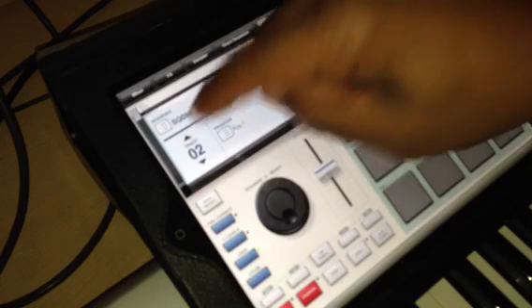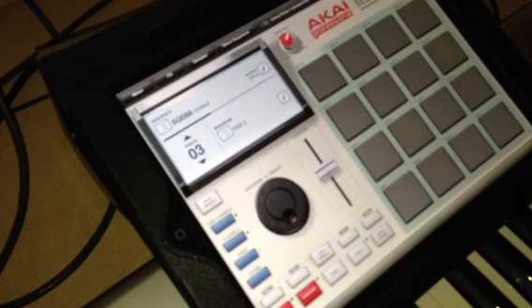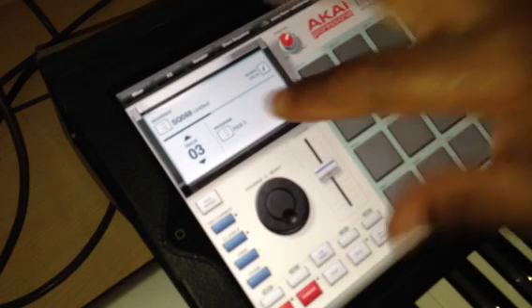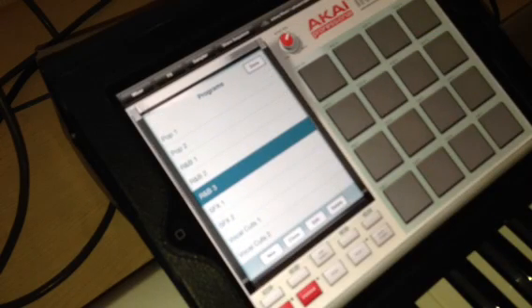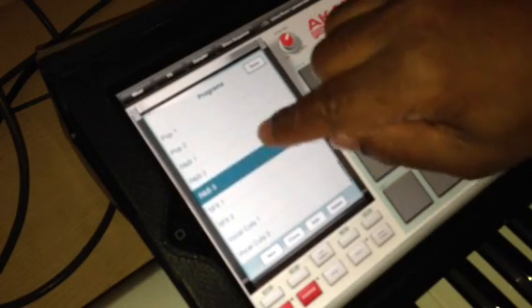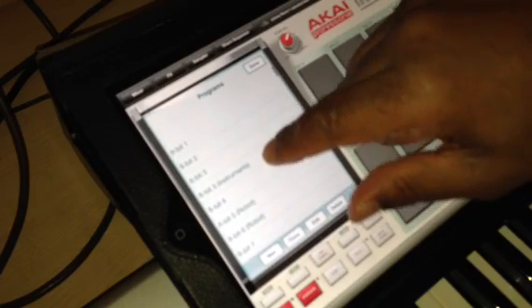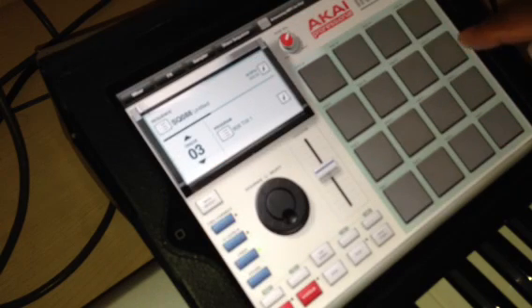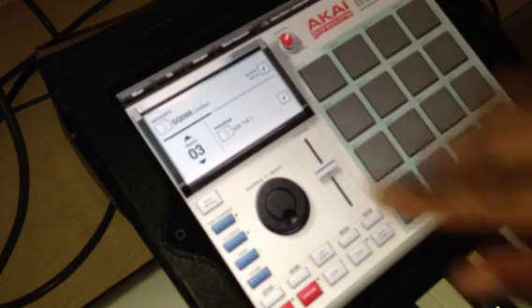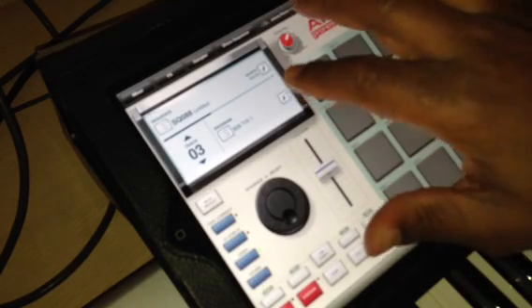Now I'm going to go to Track 3 — I'm just doing something real fast. Now I'm going to show you how to bring a sample in, okay? So check it out. Hit that — you're going to go to your program, whatever you want to find. I'm going to go to Trail 1 right here because I know there's an empty pad that I put right there. Nothing there, empty pad. So now I'm going to bring my sample in, I'm going to click right here.